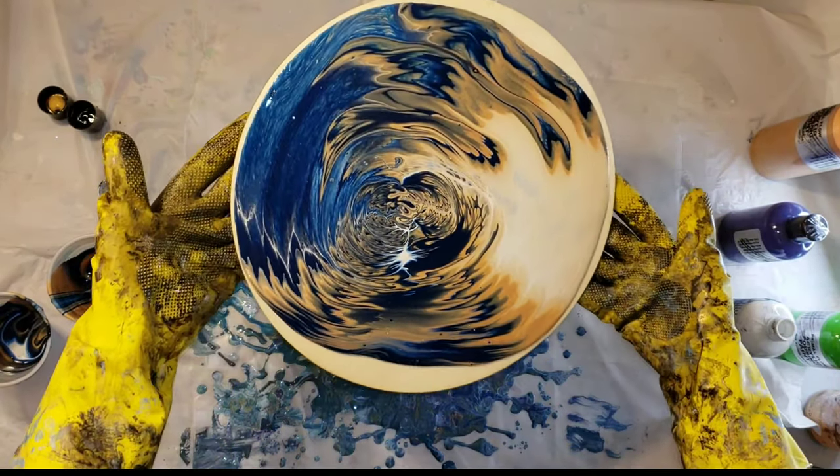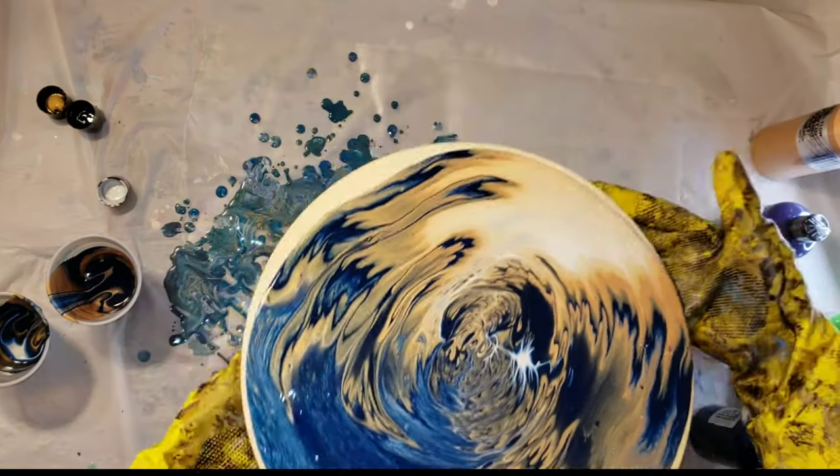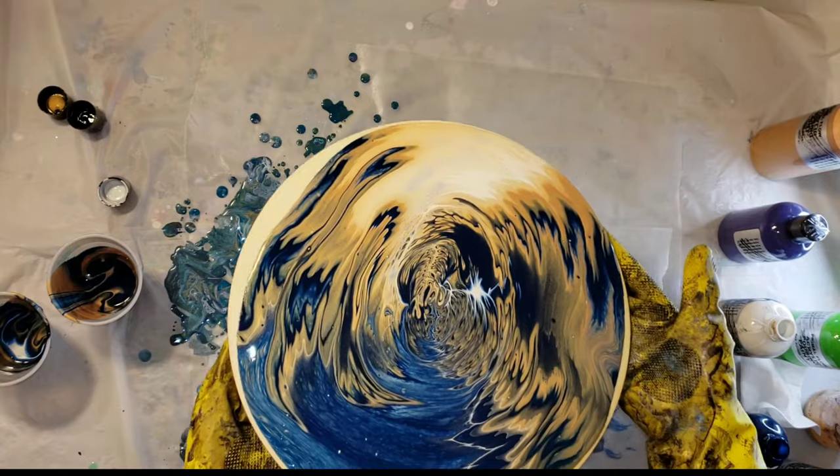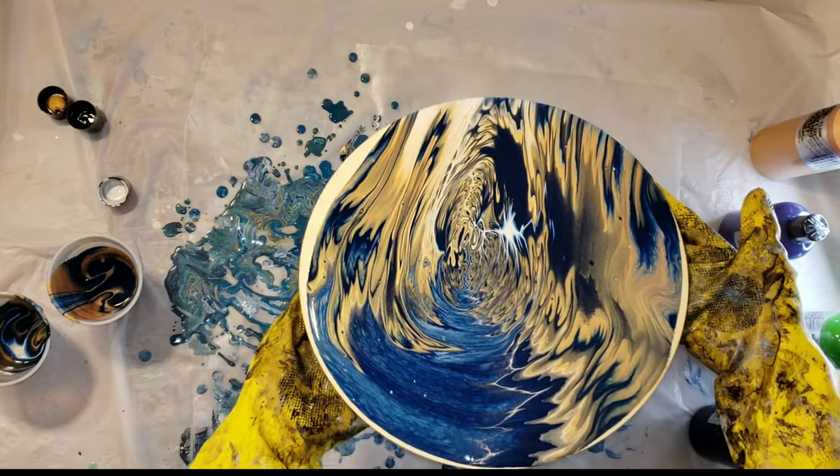I have quite a few other videos using these Primal Flow pre-mix ready to pour paints. I will link some of my favorites down below in the description box if you guys want to check out any of my other videos using these paints.